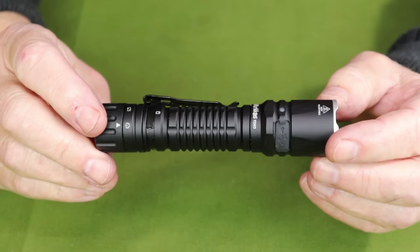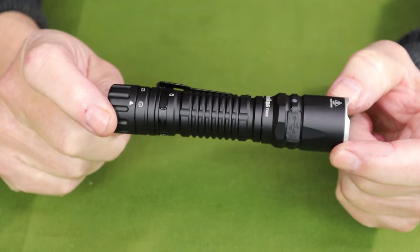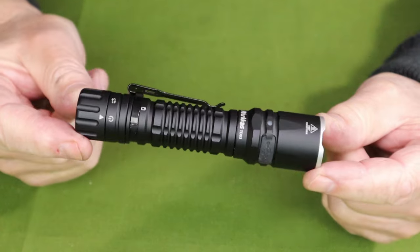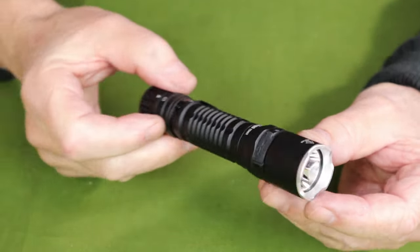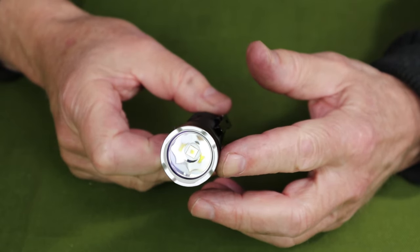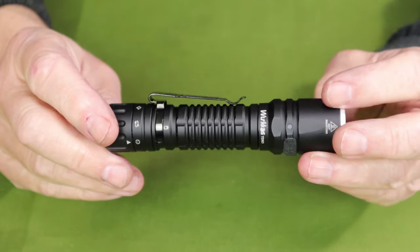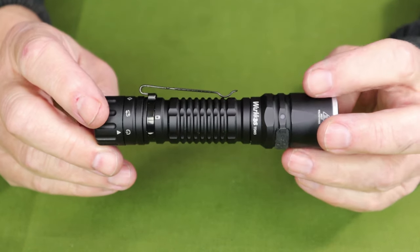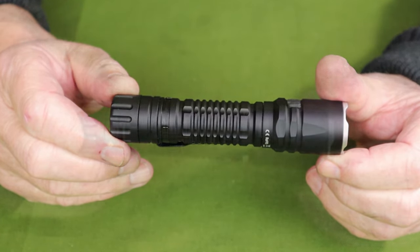Now the physical specifications: with the battery installed, it weighs 4.4 ounces or 124 grams. Overall length is 5 inches or 126.6 millimeters. Diameter at its widest is 1.1 inch or 28 millimeters. As you would expect from a quality flashlight, it has a waterproof and dustproof rating of IP68 and an impact resistance rating of 1.5 meter drop.